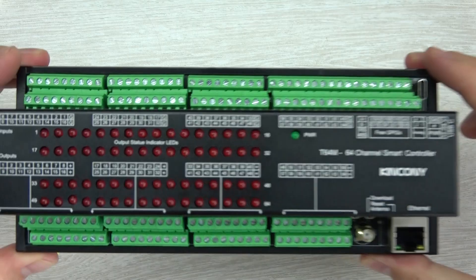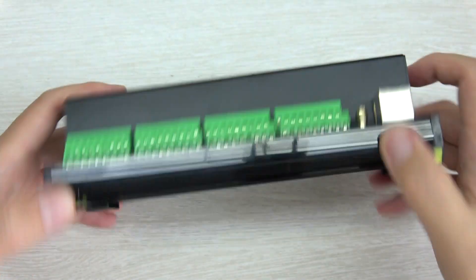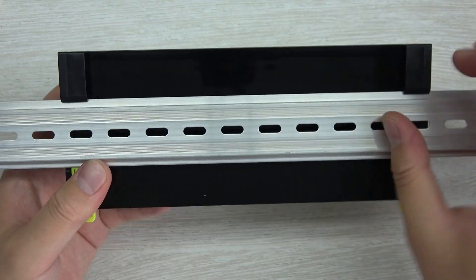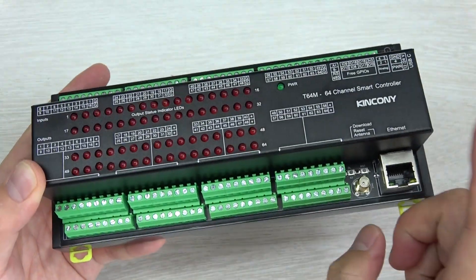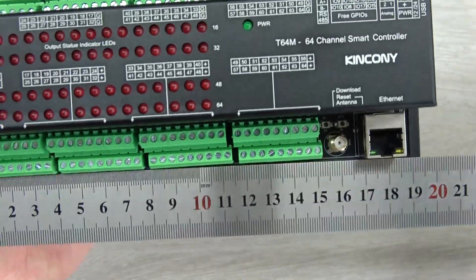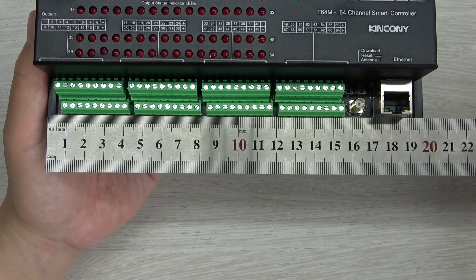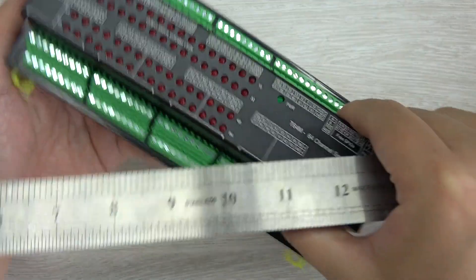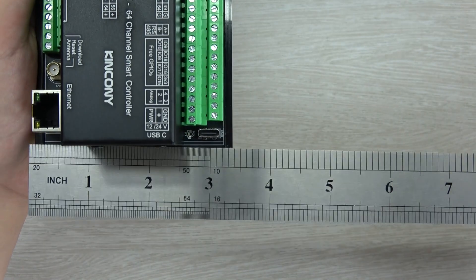This is the Kinkone T64M — it has MOSFET output. You can see this plastic housing also supports mounting on a DIN rail inside your power distribution box. Let's look at the size first, and then I will open the aluminum cover. You can see the dimensions here in both millimeter and inch units.